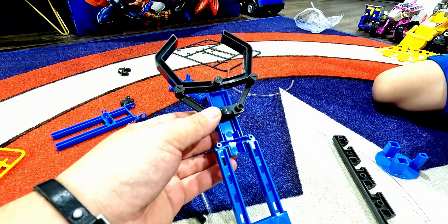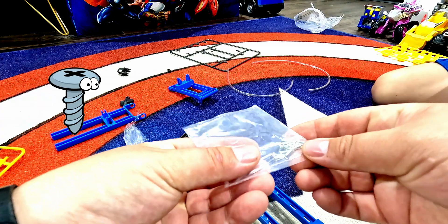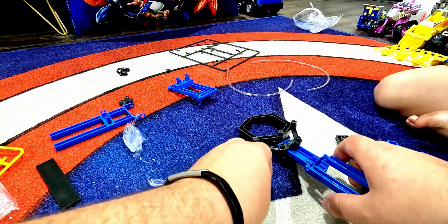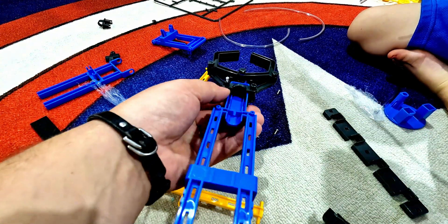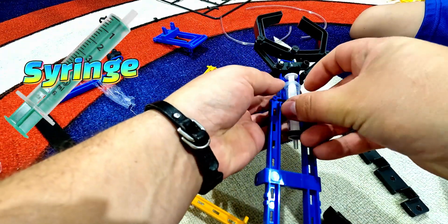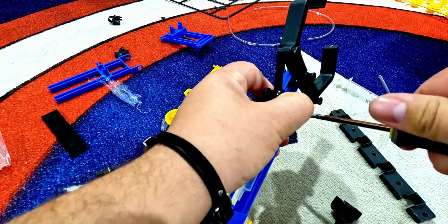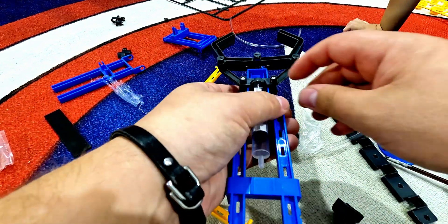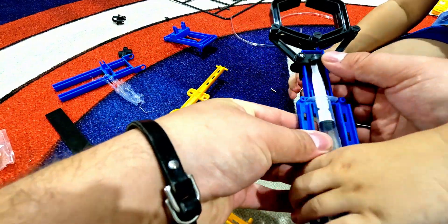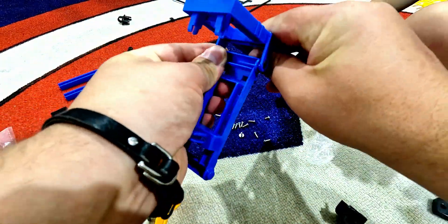Now we will need two more screws — all the screws are here, see. We have this one. We cannot screw it yet, so we're gonna have to get the syringe. It looks like we are good. The hydraulic system is gonna work. I still have a lot of work yet.